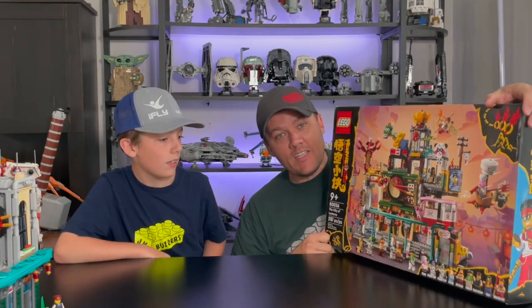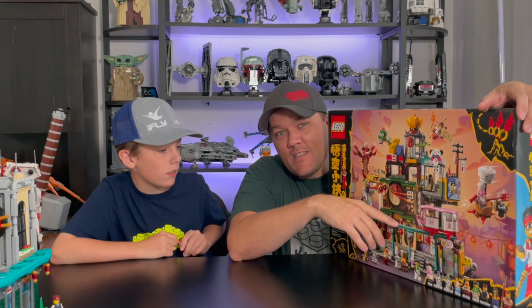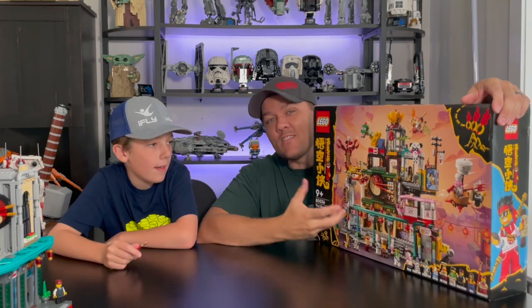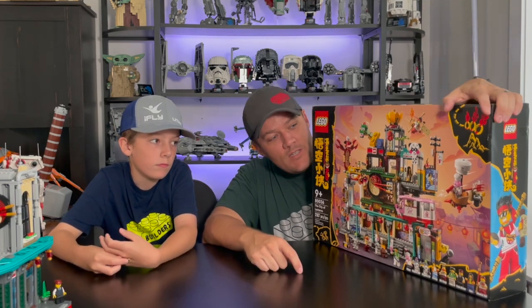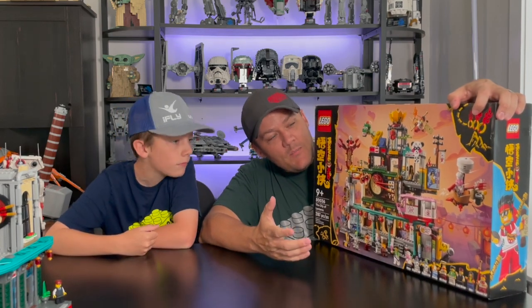Today we're doing a review of an alternate build. It is the not Monkey Kid, the City of Lanterns. We won't be talking about this box, but it is an alternate build of this set. We already reviewed this set — go ahead and check out that video up there if you haven't already. This is an alternate build I found online. I'll be sure to post a link to where you can find the instructions down below. It's hard to believe that this was turned into this building that we created, but we did.